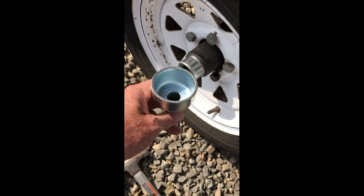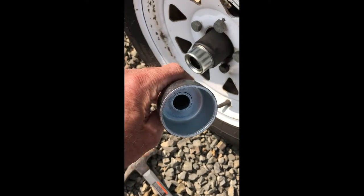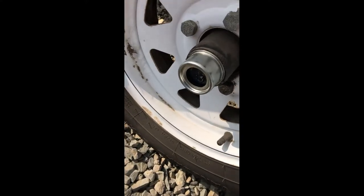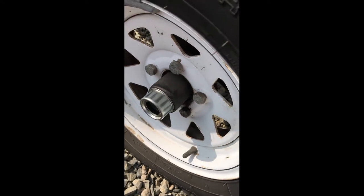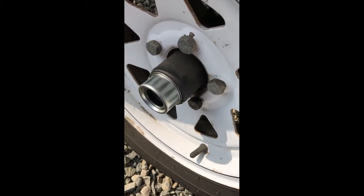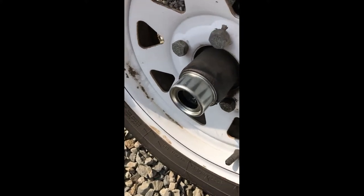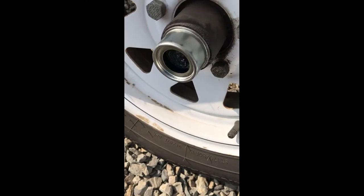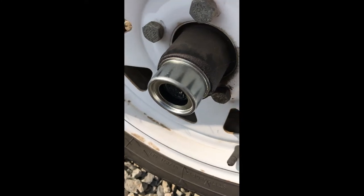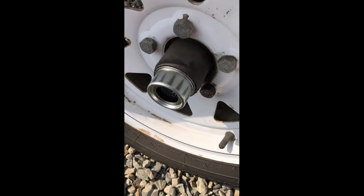I've got to say that this driver that I got to put those on with — even though it was like 16 bucks or something — man, that made this so easy to get that on and get it started. Sometimes putting those back into the hub can be a little tricky, trying to hit it on one side and then the other, jockeying it back and forth and getting it crooked. So this makes it pretty easy to punch right back in there. We'll get the rubber cap in here.